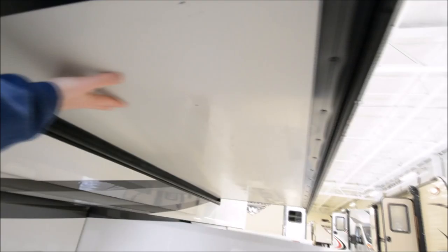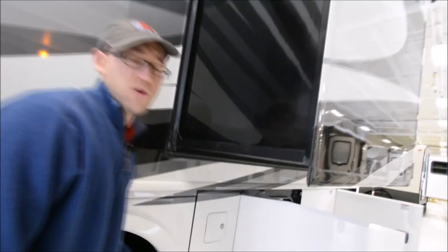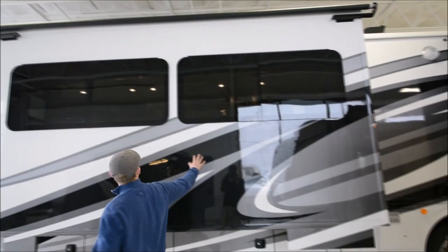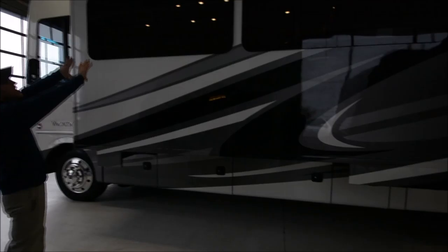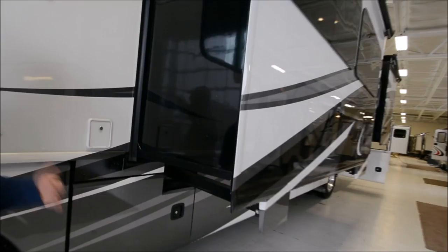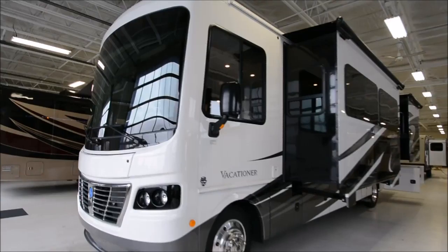Another thing construction-wise: Holiday Rambler does all steel under here, so it's just a superior design. We're seeing so many motorhomes that are doing basically just covered plywood with rollers, so they can tend to get soft over time or crack. This is your main slide for your living room — for your couch and dining table — with big huge frameless windows. This slide is actually a flush floor slide, so when it comes out it will drop down, allowing a bigger slide-out that can support more weight.